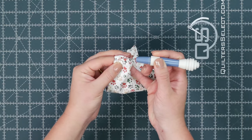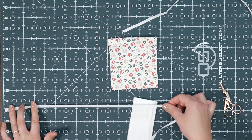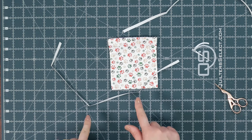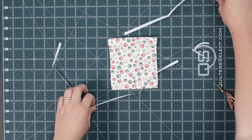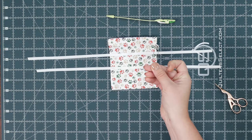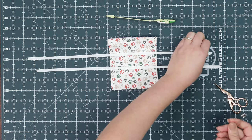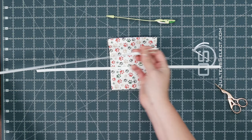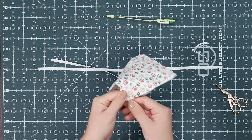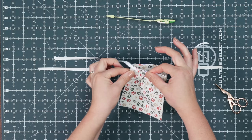Using a seam ripper, pick the stitches to open the channel. Next we can feed the twill tape. Cut two pieces of quarter inch twill tape about 17 and a half inches long. I'm going to lightly press them to remove any kinks. You can use a bodkin or a safety pin to feed the tape. Since many people don't have a bodkin on hand, I'm going to use a safety pin this time. Simply pin it on the end and feed it in one direction all the way around and come out the same side. Push the pin in, squish some fabric onto the pin, then hold the pin and the fabric and pull.